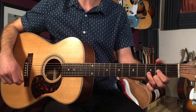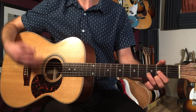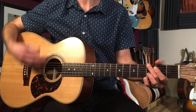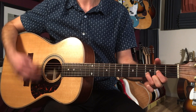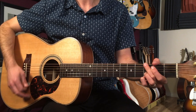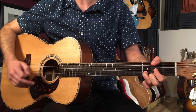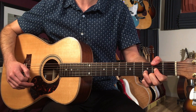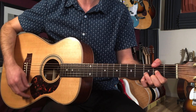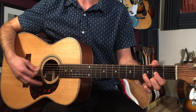Then we hit the outro, and the outro section goes like this — it's just four bars long. So here we're going to go from a D, and we're going to add our thumb to the F sharp there on the second fret of the sixth string, and then G. That's the big ending — it just jams out on that.